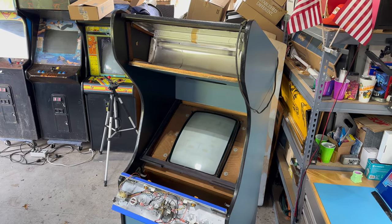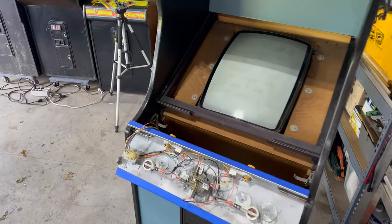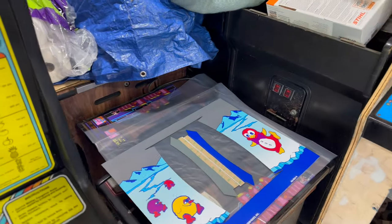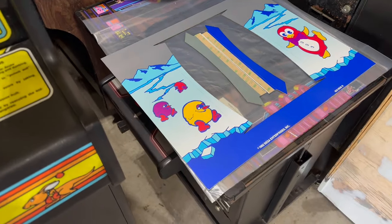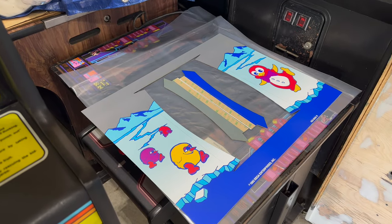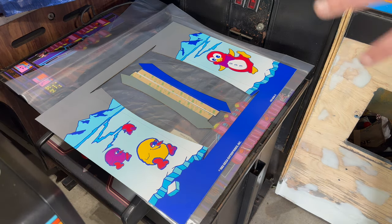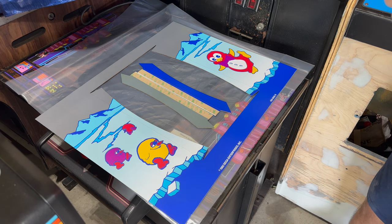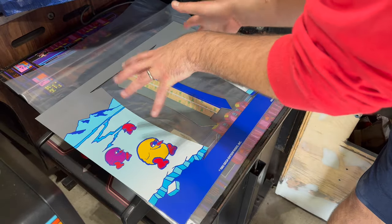I gave the cabinet another good scrubbing, installed a new set of locks, and put the back door back on the cabinet. I think we are ready to install some artwork. We'll start with the bezel — it's a cardboard bezel that goes under glass, protecting the monitor. This is a reproduction I got from This Old Game. It ships flat but has these contours that are supposed to hug the curvature of the CRT tube.